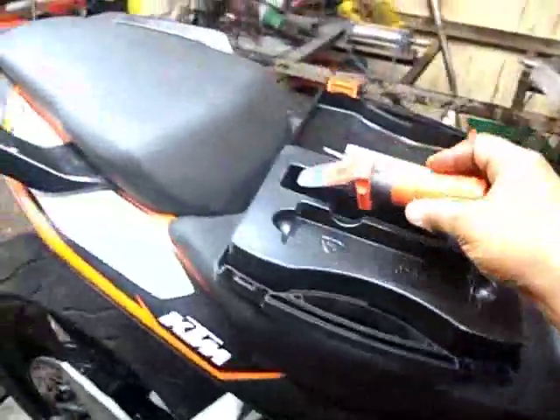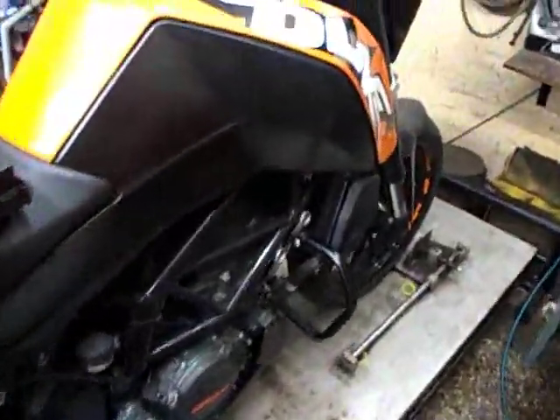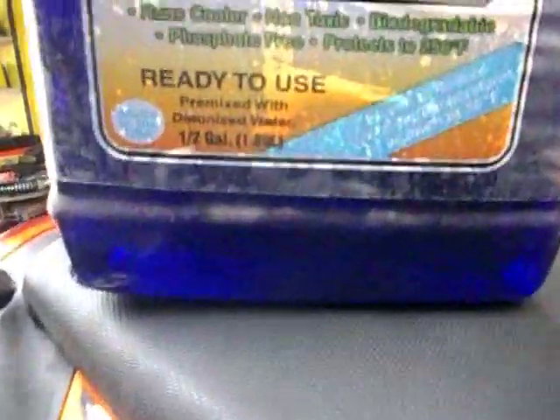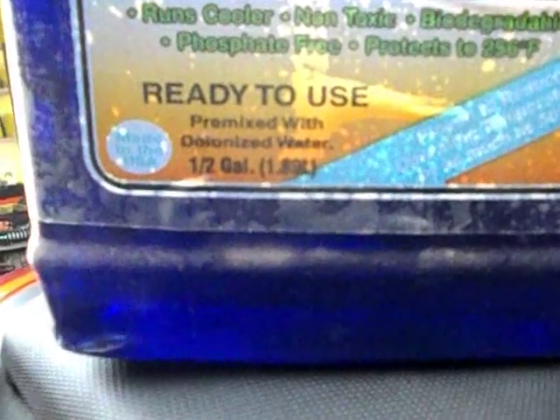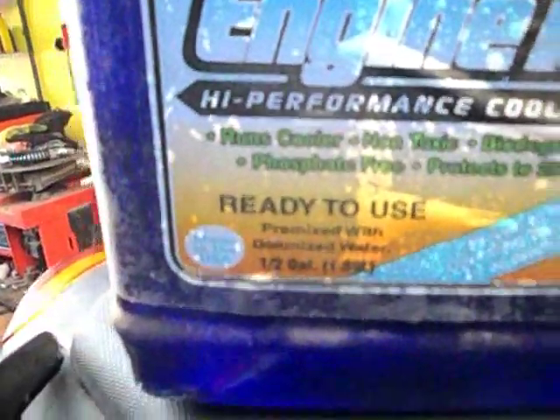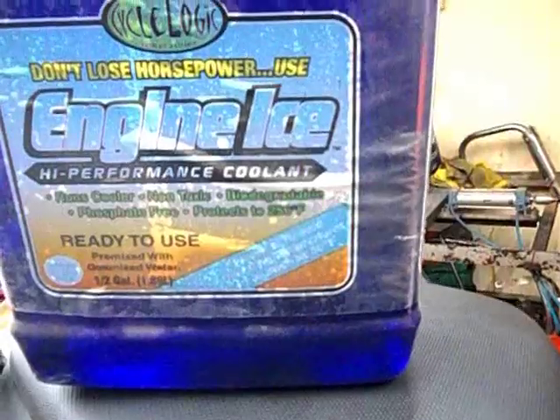This bike has got blue color coolant. There are different types of coolants available in the market — one is from Peaty's or something, that is for high performance racing. There is also Engine Ice coolant, which is a ready-to-use oil premixed with deionized water, almost 1.89 liters. It is non-toxic, biodegradable, phosphate-free, and protects up to 256 degrees Fahrenheit.